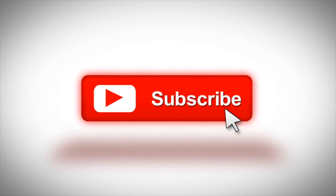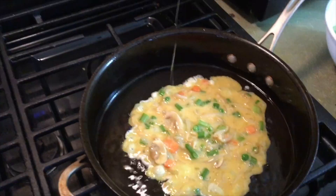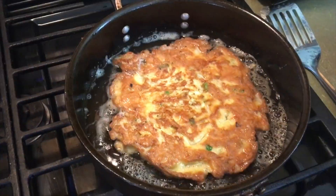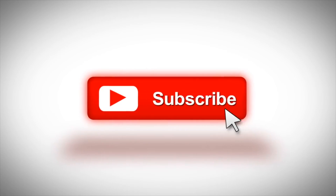And until next time, ciao! If you want to cook and want to be the bomb, check out realhomecooking.com.